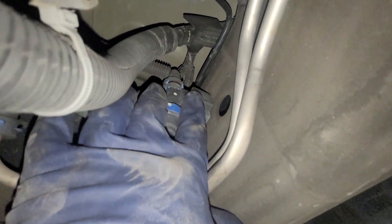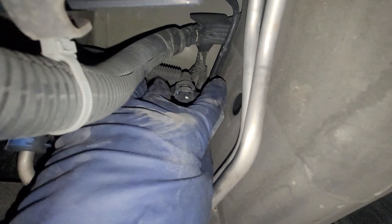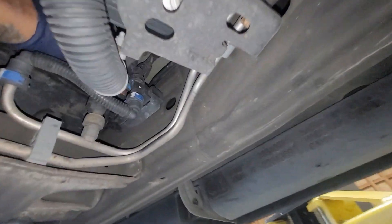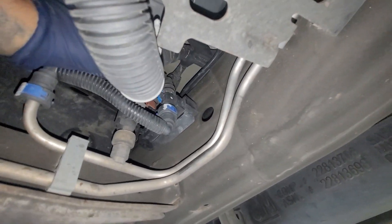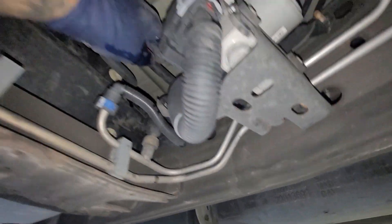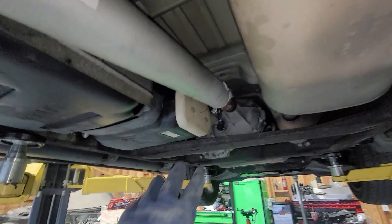For this connector you're actually going to pinch in — use both index fingers, put them together, and push out. The hose should come out just like that. Be careful with this sensor — I believe that's your flex fuel sensor.